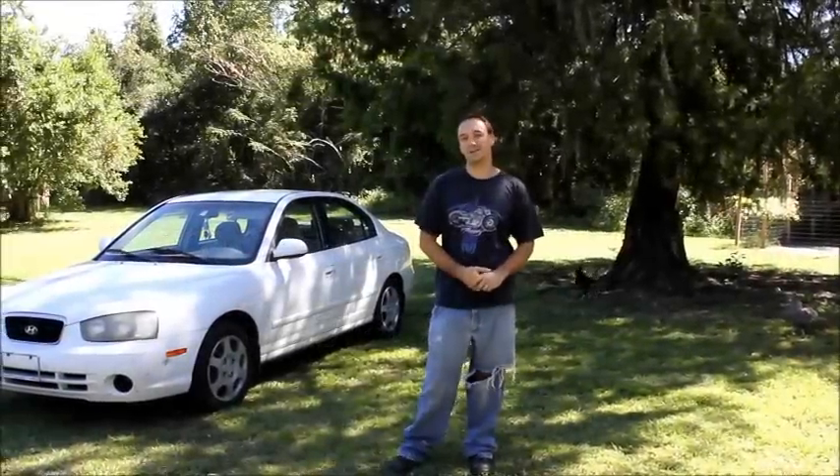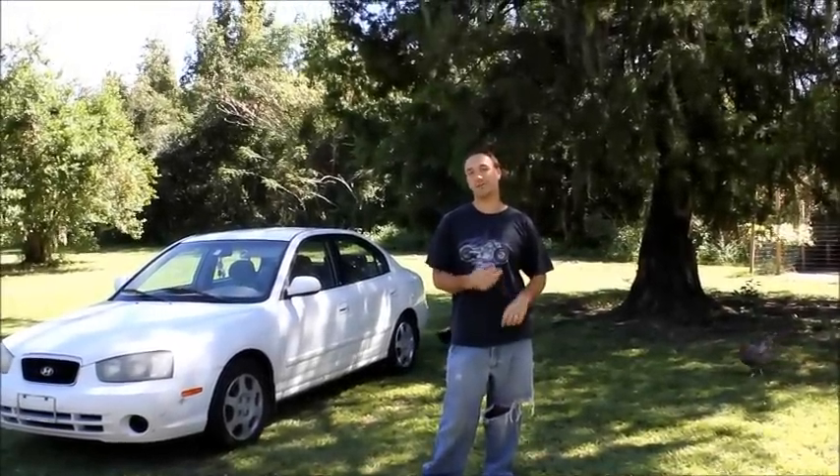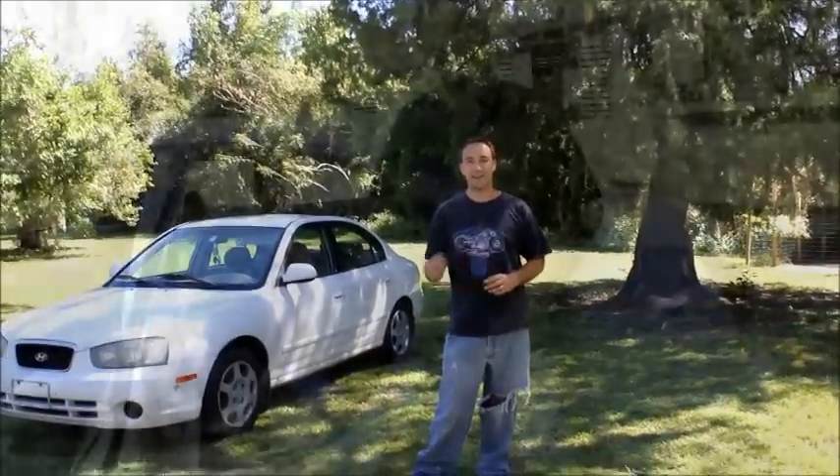This is Scott with Amateur Homestead. Today we are changing the fuel pump and fuel pressure regulator on an '03 Hyundai Elantra, a.k.a. Korean future crap.